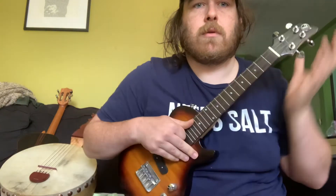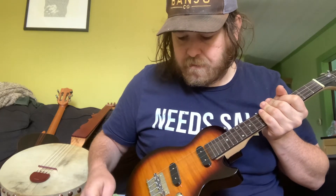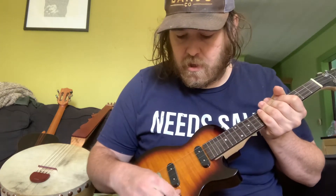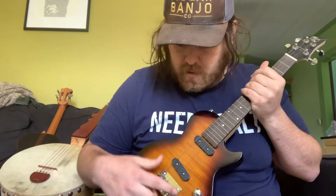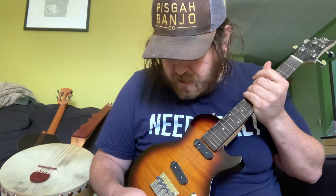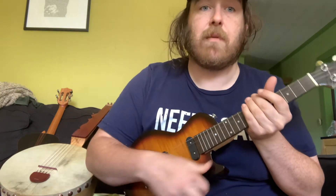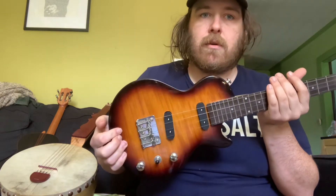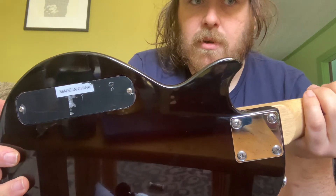So obviously it's shaped like a Les Paul, it's a solid piece of wood, it's fine. The tuning knobs feel fine. The switch is definitely cheap, it does not feel great. The saddles are a little interesting — they went with individual saddles which is great — but if you can tell, they're slightly too big. They don't fit flush, they kind of spread out too much.